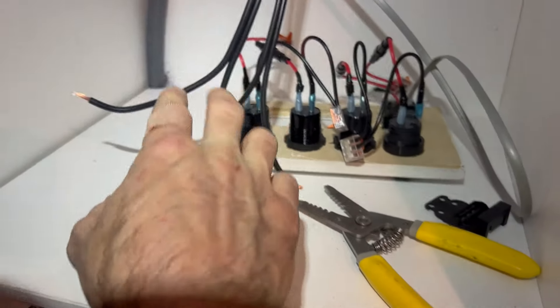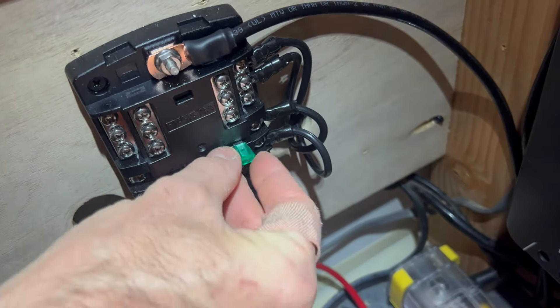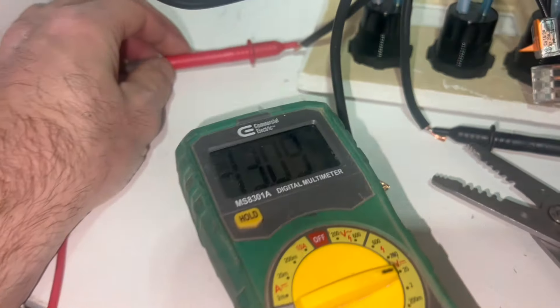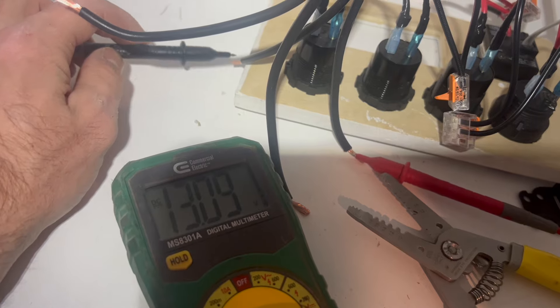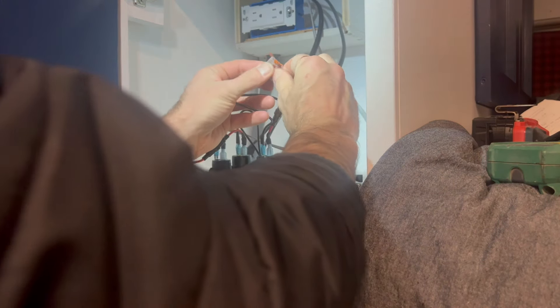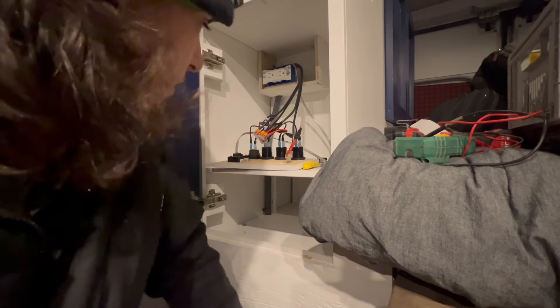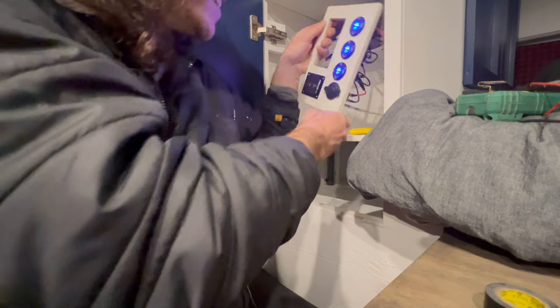First make sure these wires are not going to touch - 30 amp fuse for the two 10 amp outlets. One of these should be live now. It says negative 13, so I have it backwards. I'll flip these two - now it's showing positive voltage, so the one on the left is negative. Just have to connect these things - no fuse connected yet so they're not live. Making sure it's fully in the Wago connector. Very solid.